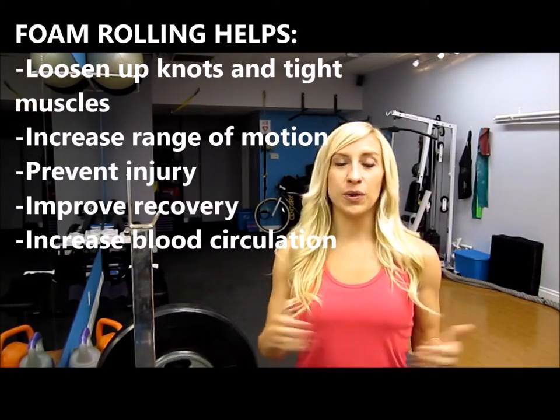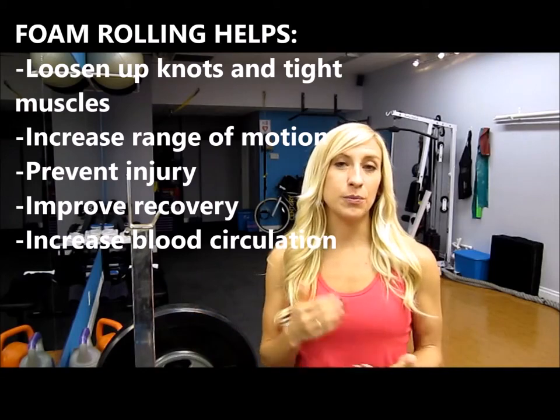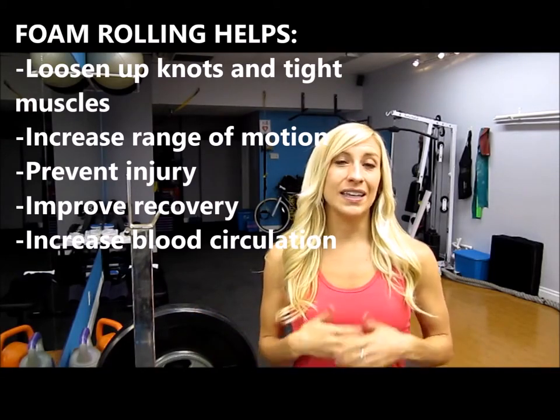I'm going to show you all the main typical ways to use a foam roller — just a basic routine you can do before or after a workout to help loosen up your muscles, prepare them to work in their full range of motion, help prevent soreness, and prevent tightening and knots building up. Foam rolling is something you can do every single day; really, the more you do it, the better for your body.